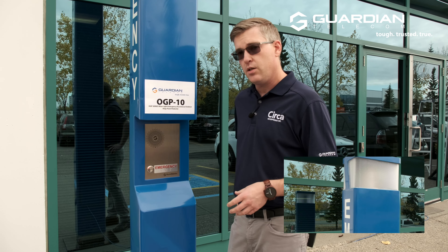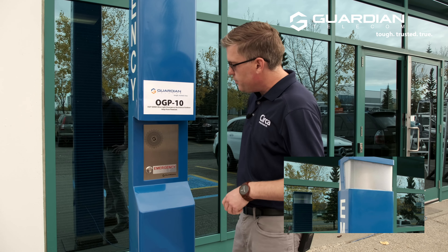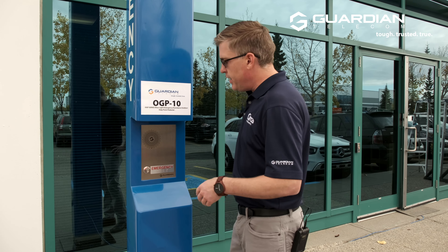On the other end of this, I've got the call set to auto answer, and so this is illustrating that this call is actually in place and I should be talking to an emergency operator if this were an actual emergency.